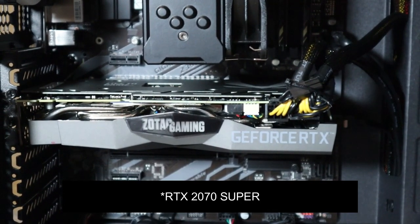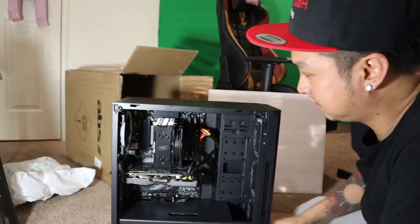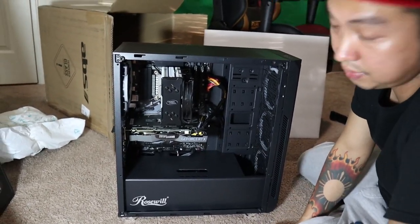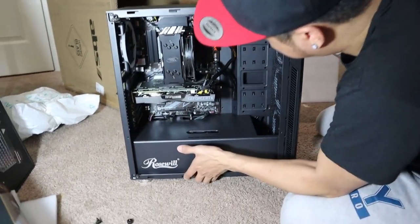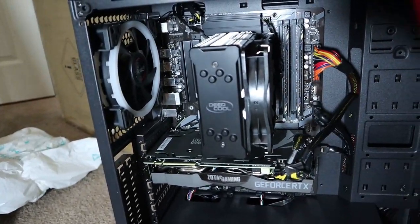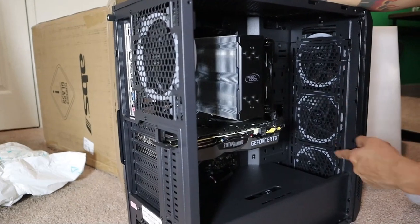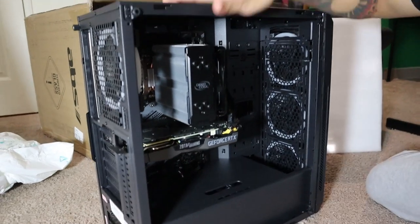I might sell the 2070 once the RTX 30 series becomes available — it's out now, just not really available anywhere. But for now this will be just fine for everything I need to do. There's a fan back here and I think there are three fans total in here, and they all light up.